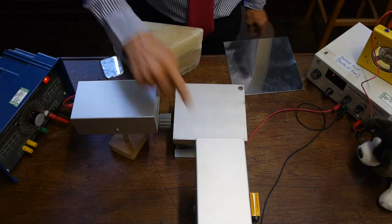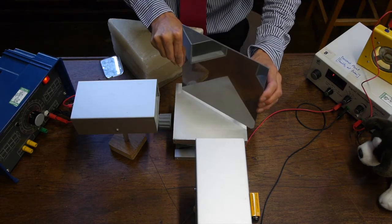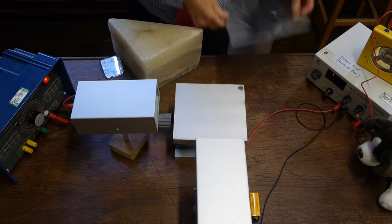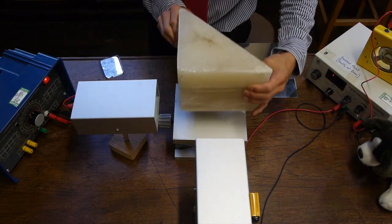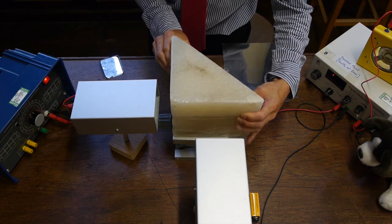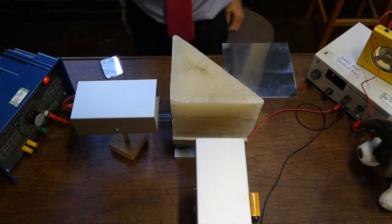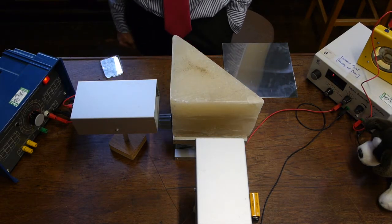So viewed from above, there's our transmitter and here's the receiver. There are the microwaves reflecting off the metal plate. And now the right-angle prism goes in, and we get total internal reflection of a wax prism.